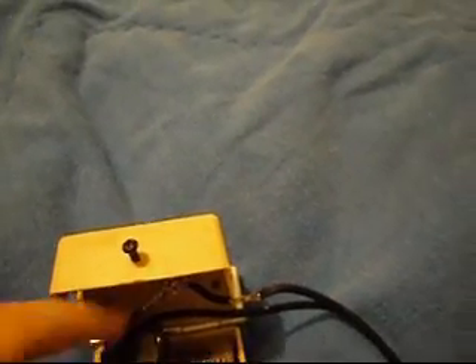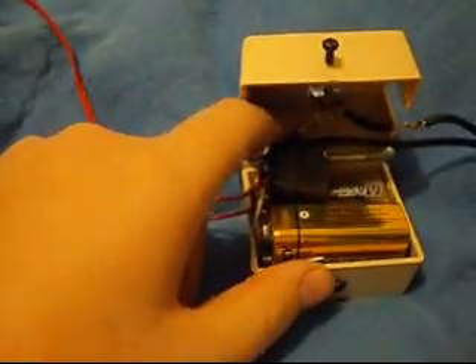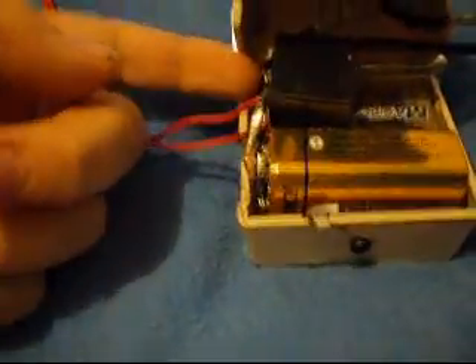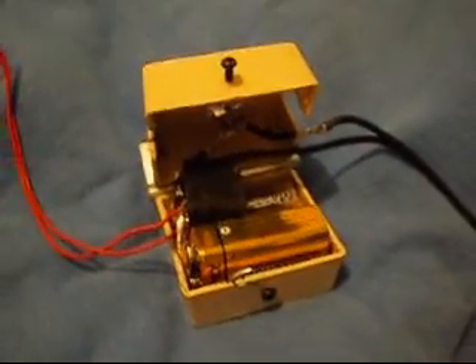From the relay, the output goes to my switch, then goes out to the micro clip. The other wire goes directly from the battery terminal out to the alligator clips. This is pretty much how it works — I'll give you a quick demo here.